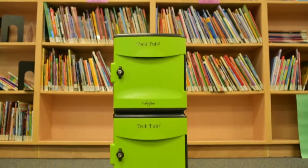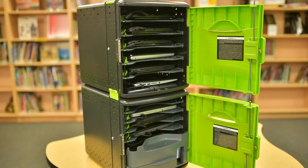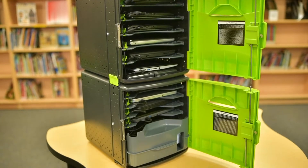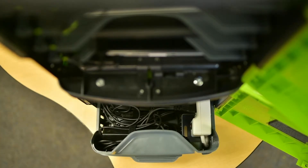Lastly, I want to show you the 10-device tub. From the outside it looks like two tubs, which it is, but once the doors are open, you can see this one's set up a little differently. The dividers with cable management run along the side, and the power cables pass through the bottom tub to the top. The large tray at the bottom keeps all the cords neat and out of the way.